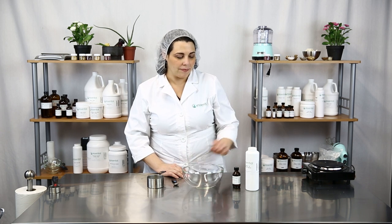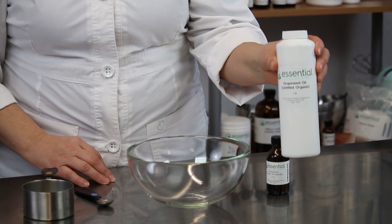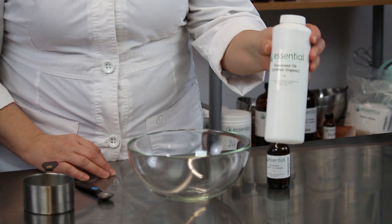Hi, welcome to Kitchen Chemistry with Essential Wholesale and Labs. I'm Tinaka and today I'll be showing you how to make your own beard oil. You'll need an oil of your choice — I chose grapeseed oil because I think it's a beautiful color and I like what it does for skin. And I chose sandalwood essential oil because I like the way that smells on guys.